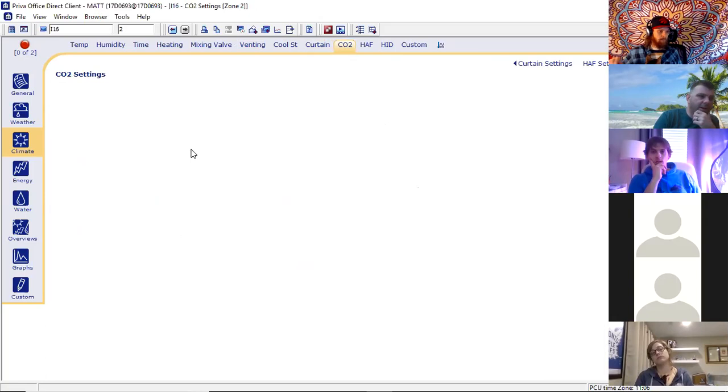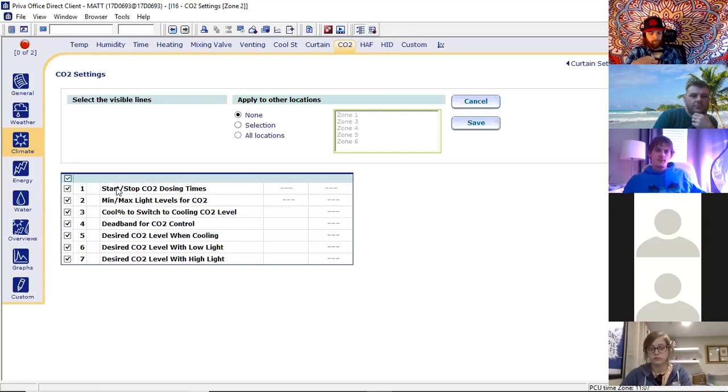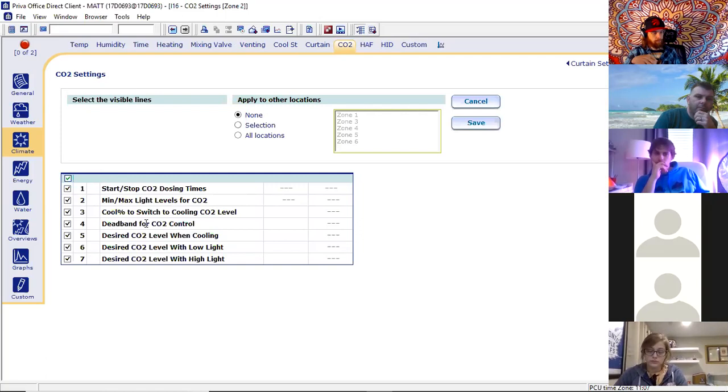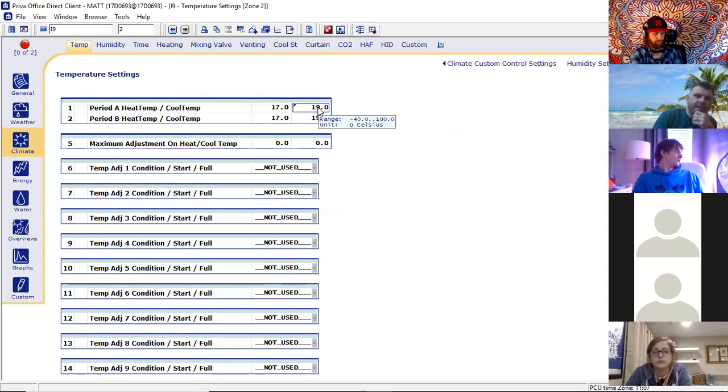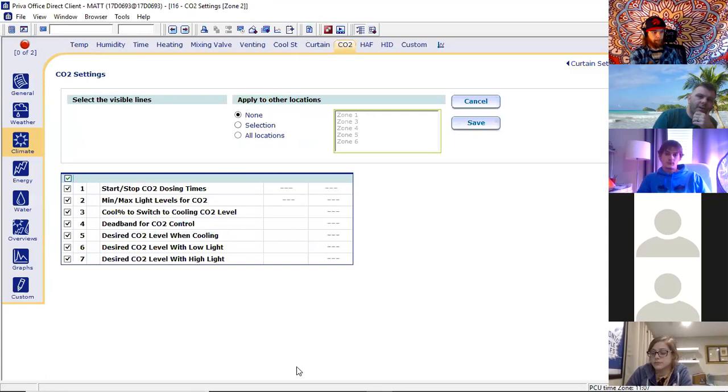If we had CO2 dosing, whether it be liquid or coming off of our boiler, this is where the settings would be — start times, what levels you want, and so on. Dead band — you're going to see this in any type of computer controls. A dead band is basically the difference between the lowest setting you want and the highest setting you want — that sweet spot. For instance, if our heating temperature is 17 and our cooling is 19, the dead band would be two degrees. You'd have that same thing with your carbon dioxide.